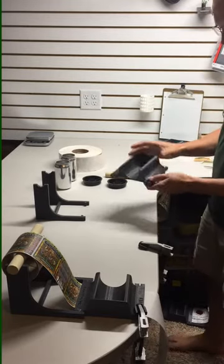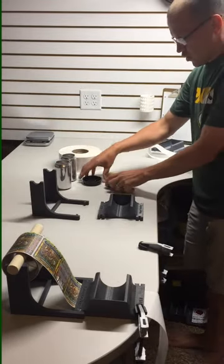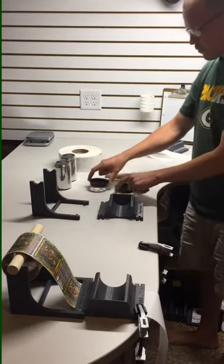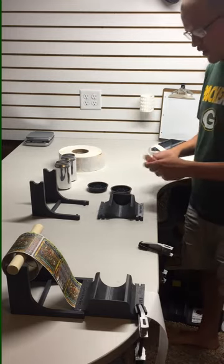When you receive your Label Slayer, you will receive the main jig, a stand, two core adapters that go from a 3-inch core to a 1-inch core, along with a 1-inch wooden rod.